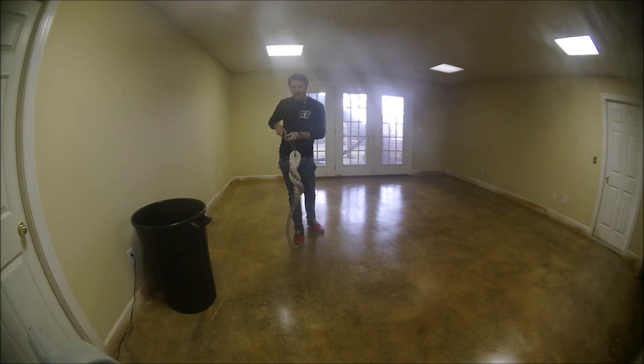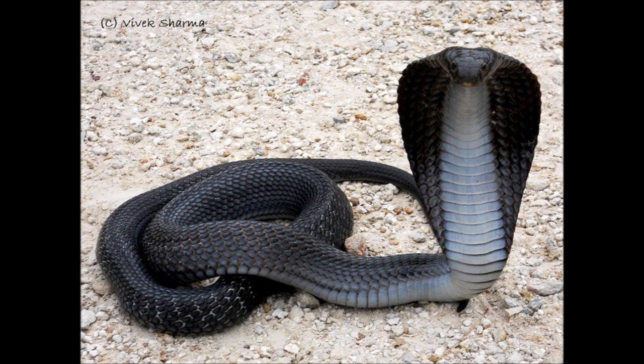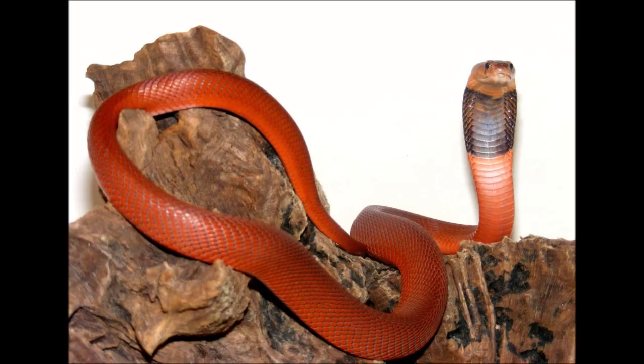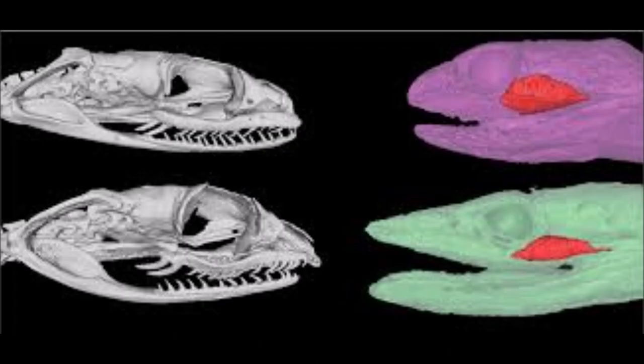The next clip is a narration about true and non-true cobras. Cobras are native to Africa and Asia. They're members of the elapid family. Elapids have neurotoxic venom, which causes paralysis and shuts down organs. Viperids have hemotoxic venom, which causes internal bleeding and necrosis. Elapids have front fixed fangs, viperids have large front fangs, and rear-fanged cobras have grooved teeth in the back of their mouth.